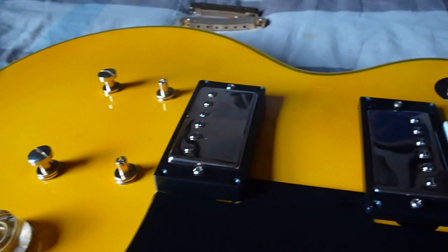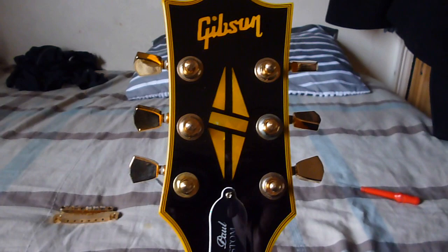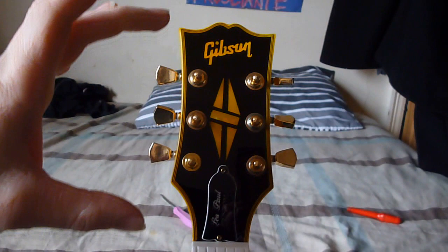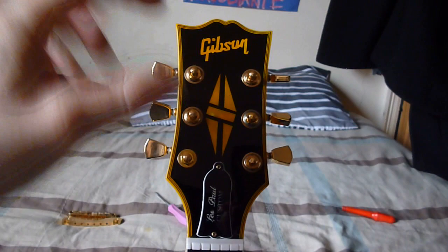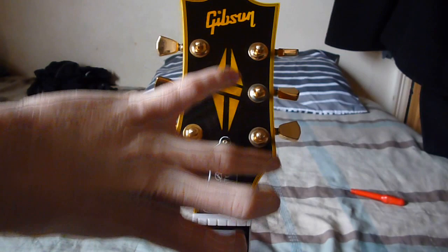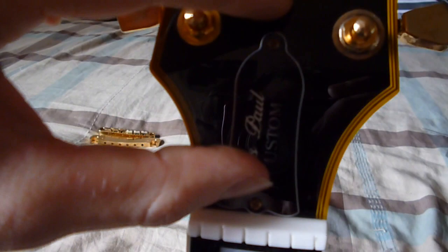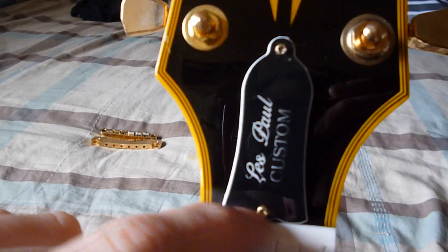Let's move on to the headstock of this Randy Rhoads Chibson — they're called Chibsons because they're Chinese Gibsons. The headstock immediately looks wrong. It's too long — judging by measurements, it's about a centimetre longer than a real Gibson one. The machine heads are just bunched up and it looks really stretched and long. The truss rod cover is kind of slanted down, and it's also flat to the nut, which all Gibsons aren't. They should be about a quarter to half a centimetre gap between the base of the truss rod and the front of the nut. So that's too close — another telltale sign.